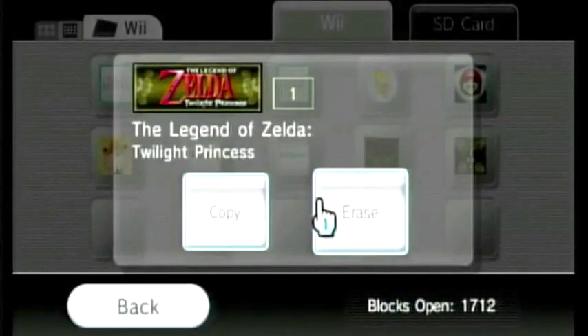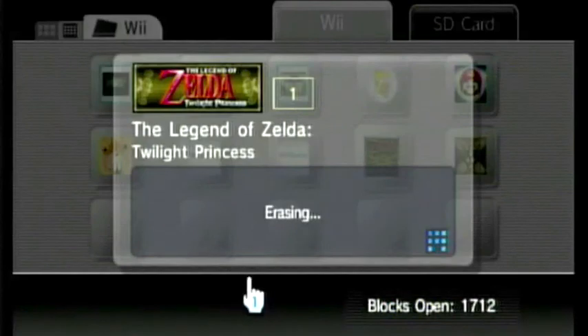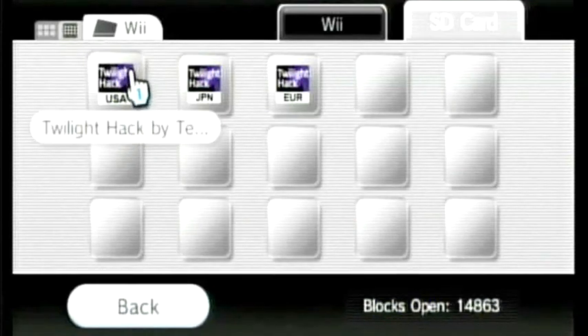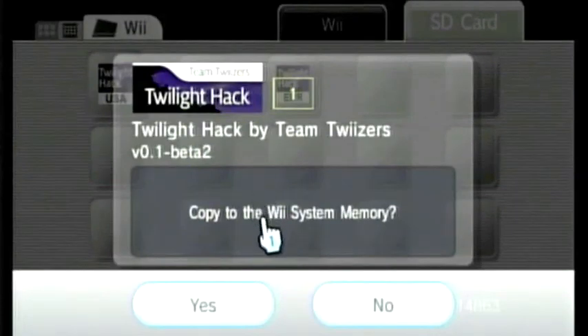Find your Zelda save file, click on it, click again, click erase, and confirm. Open the SD card and select the Twilight Hack save that corresponds with your game region. Click copy, then yes.